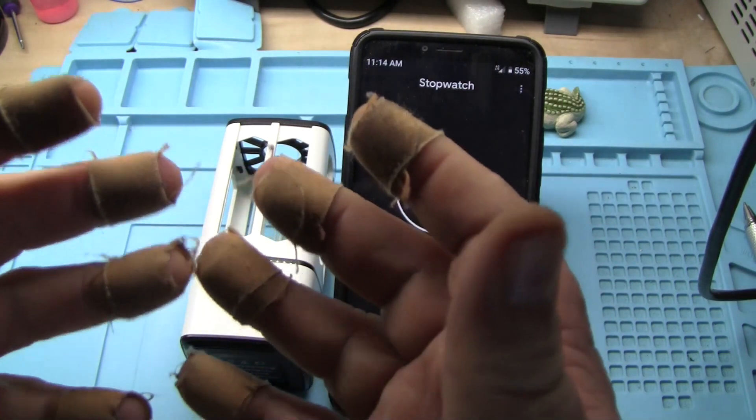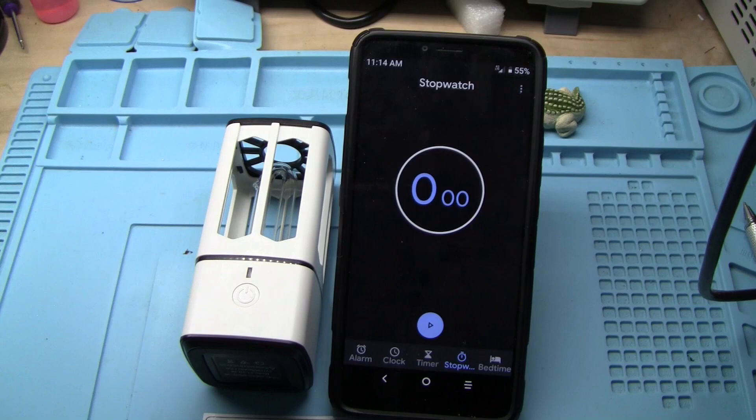And before you ask about the fingers, nothing wrong with them. But when my anxiety acts up, I tend to bite my fingers, so I put band-aids on them so I wouldn't do that. It's been a lot going on, but don't worry about it. We're all good.